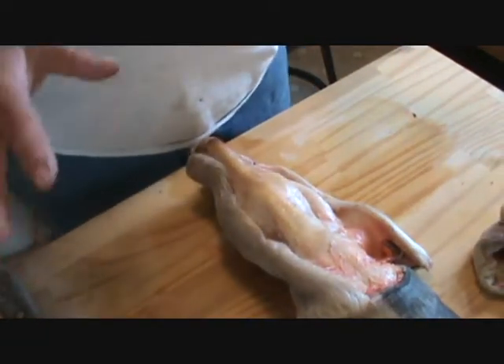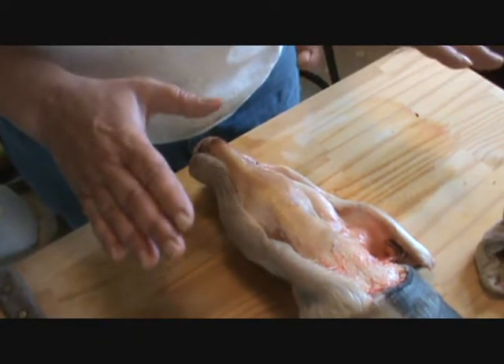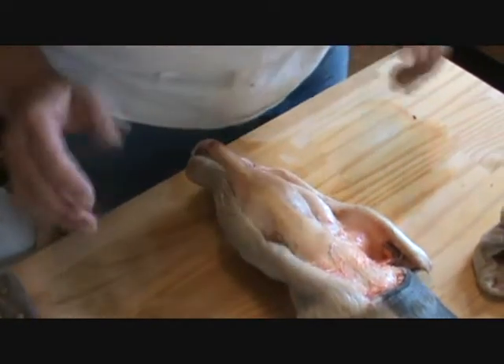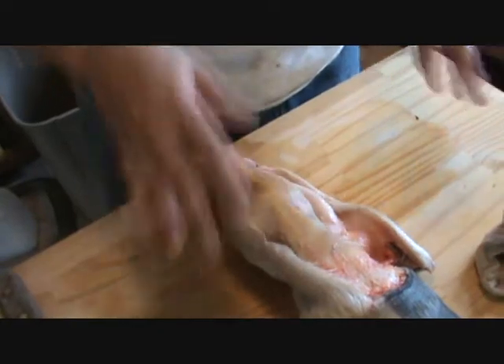You gals need to quit being squeamish over this stuff, because you will never truly understand your horse's hoof if you don't know the anatomy of that foot, and you've got to be able to look at it. You've just got to put it in your mind — there's no difference than cutting up a chicken.